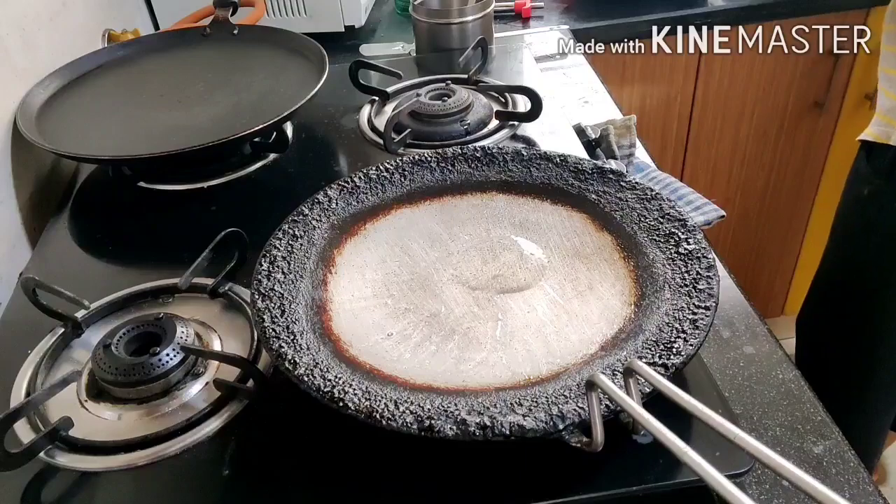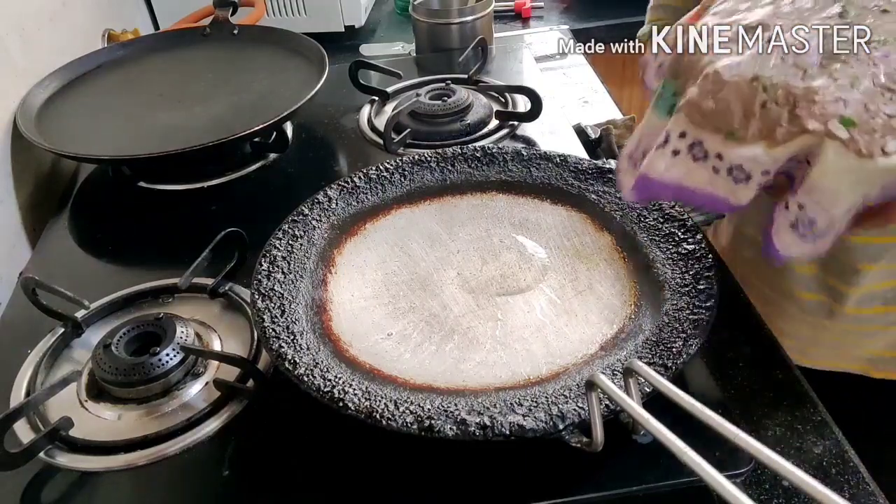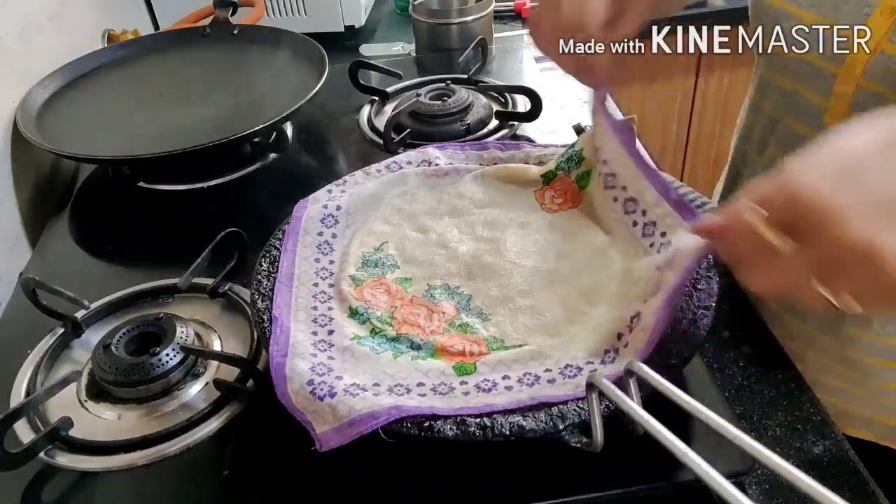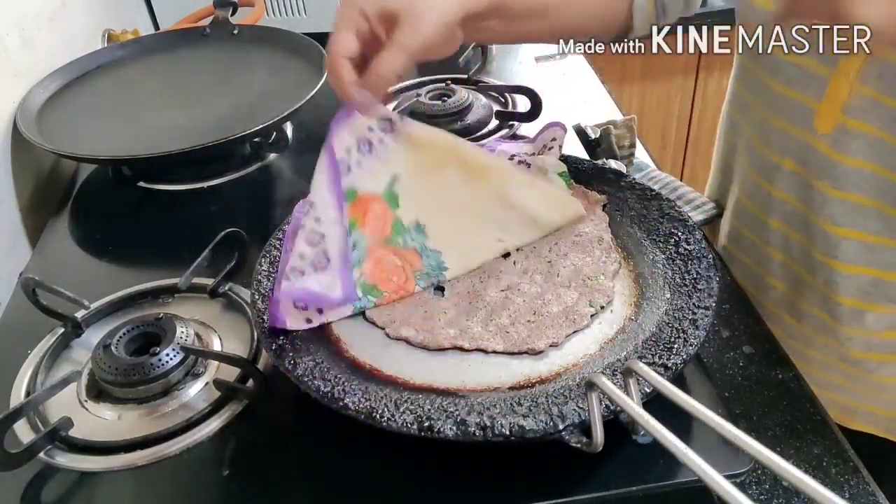In South India, we use ragi flour. The flour helps in lowering the cholesterol level and the body stays cool.